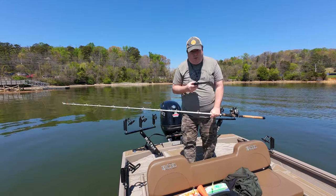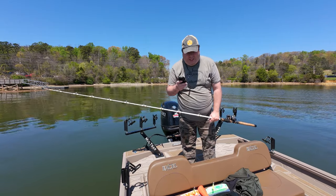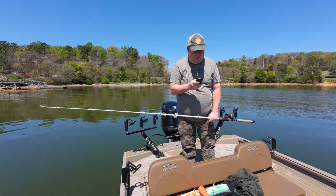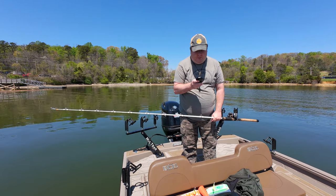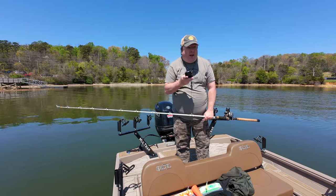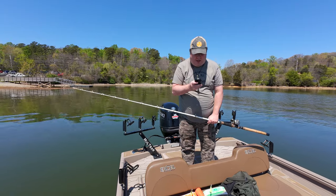I'm going to do some simple dragging today on Fort Lousy Lake, see if I can catch a catfish — or maybe not catch anything. I'm going to give it a try. Just don't mind my voice; I've been sick.